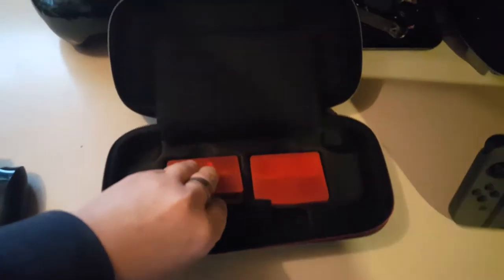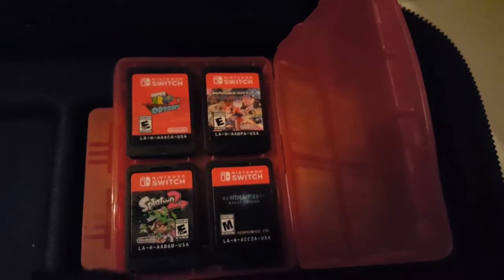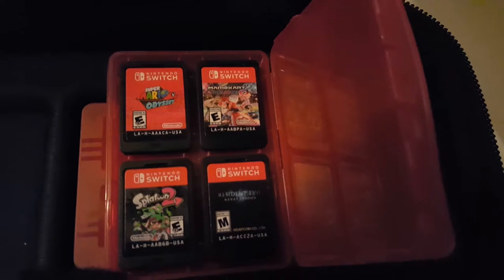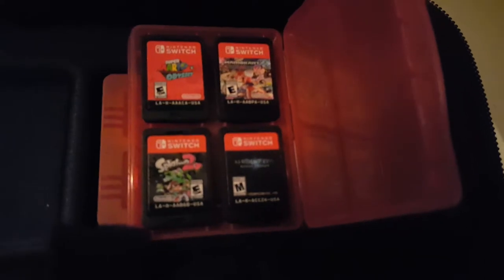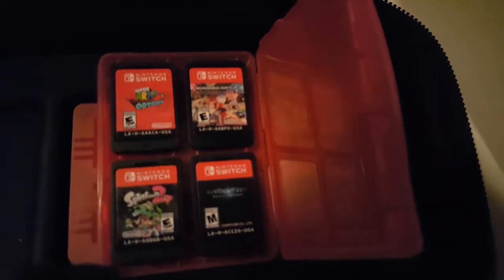As far as the games, we actually have them all out now — at least all the physical ones. We've got Super Mario Odyssey, Mario Kart 8 Deluxe, Splatoon 2 which I've been playing a lot of, and Resident Evil Revelations — decent game.